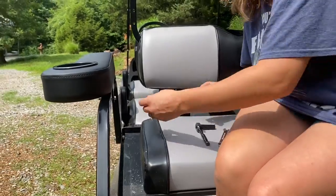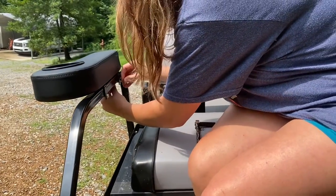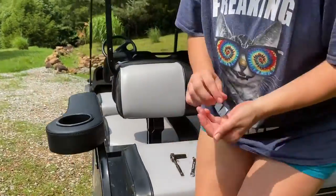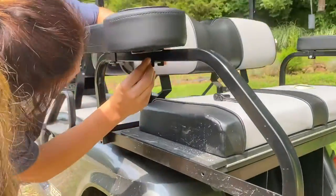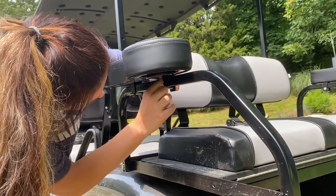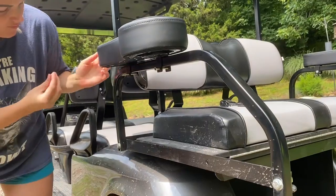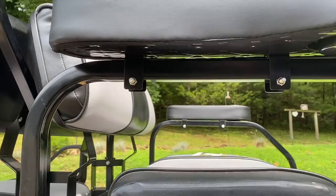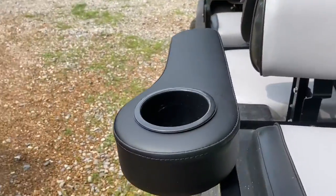Just going to put these screws in and then tighten those with a wrench. All tightened up and ready to go — these look great.